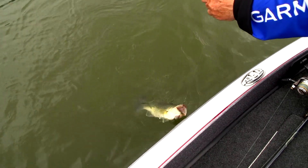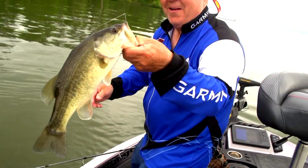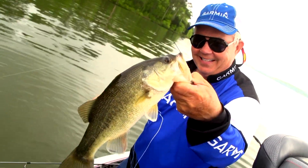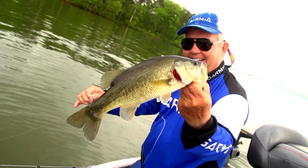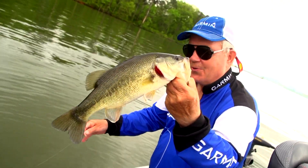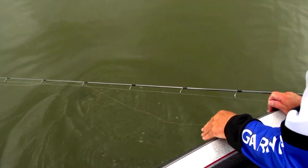There, little fella. Oh, stuck right in the top. Nice fish. That's what we came here for. Beautiful.